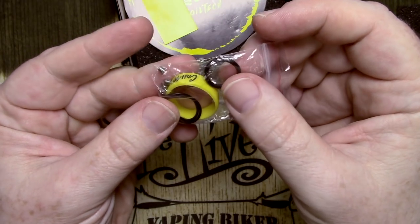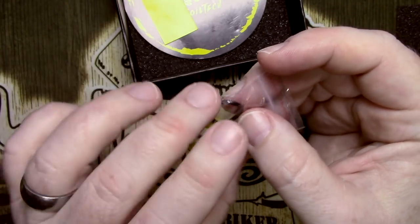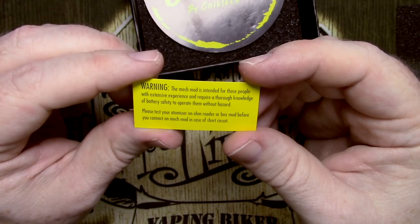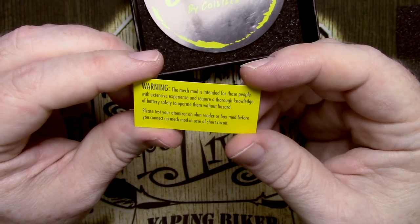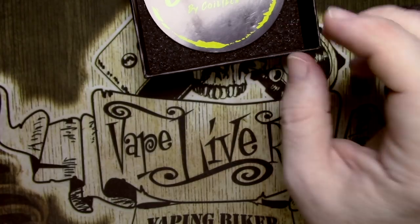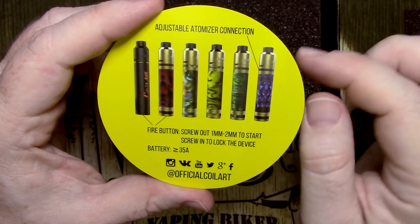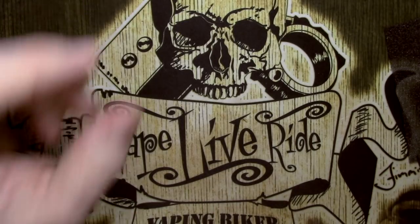Underneath the foam you have one of these tiny little screwdrivers, though I've been using my Coil Master screwdriver instead — it's much easier. You also get a vape tank band, a couple of extra o-rings, and some extra grub screws — these grub screws are the same as the ones already installed, which is a bit of a shame. There is also a warning that the mech mod is intended for those with extensive experience and thorough knowledge of battery safety. It recommends testing your atomizer on a regulated or box mod before connecting to a mech in case of short circuit.